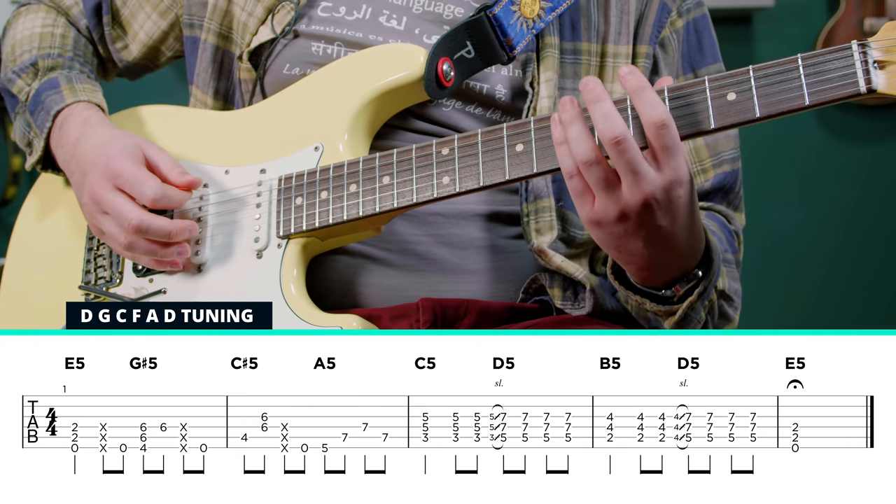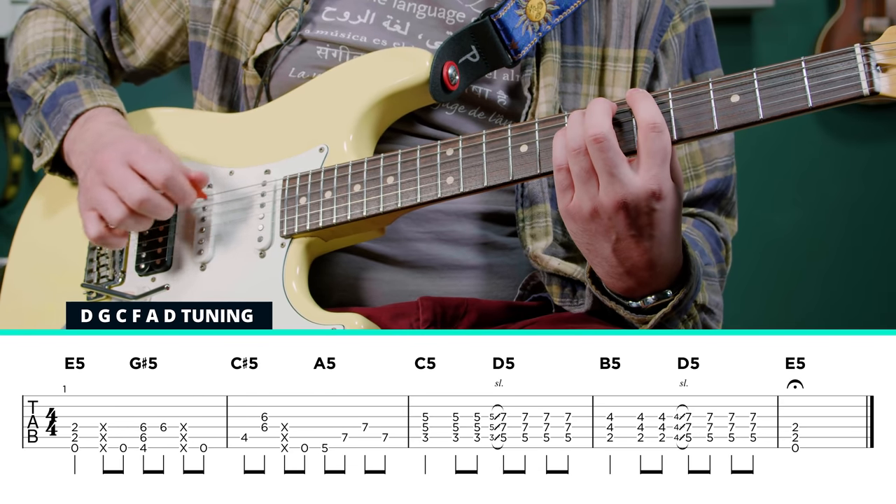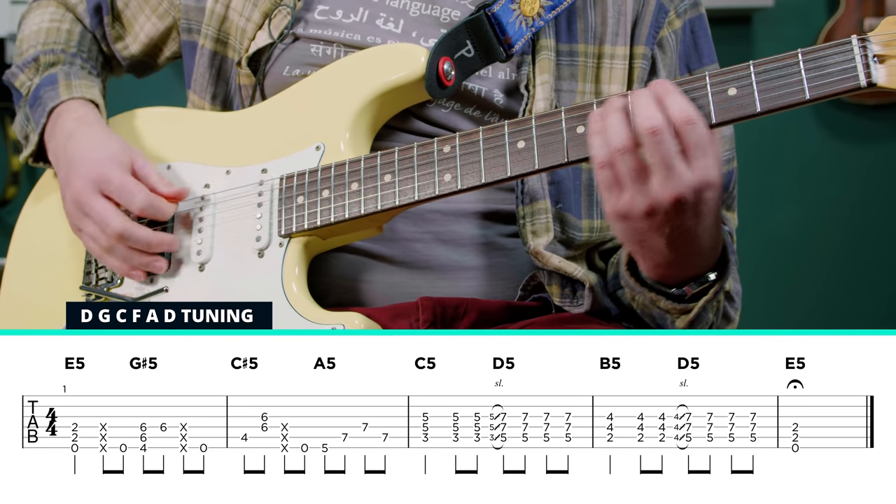Another open low E string to get us to the A chord. On this one he's going to hit strings six, five, four, five — a little different from the others.